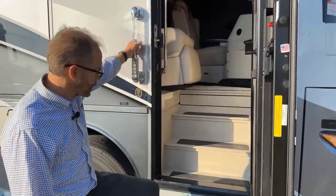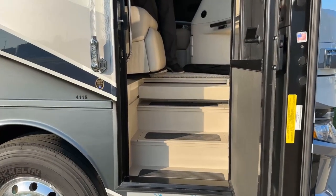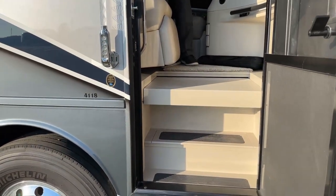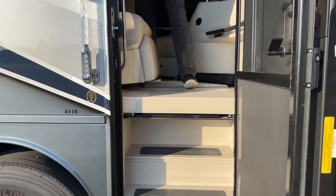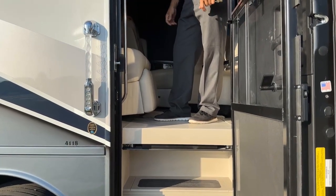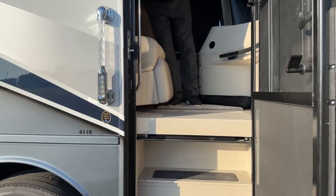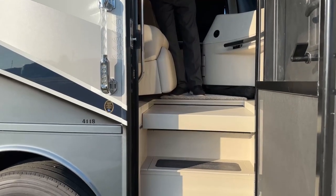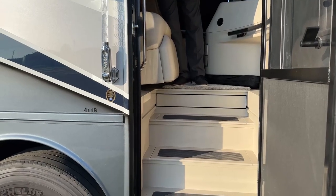Let me demonstrate that — it's called a step cover. So now you can stand on that when you're in the coach. To exit, close our step cover and it retracts back into position.